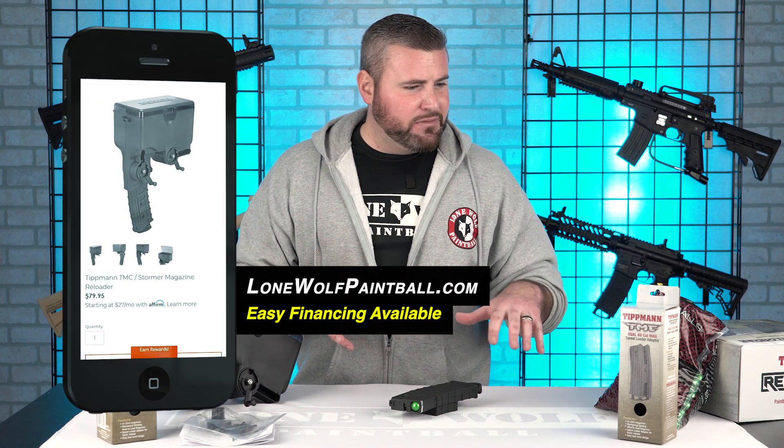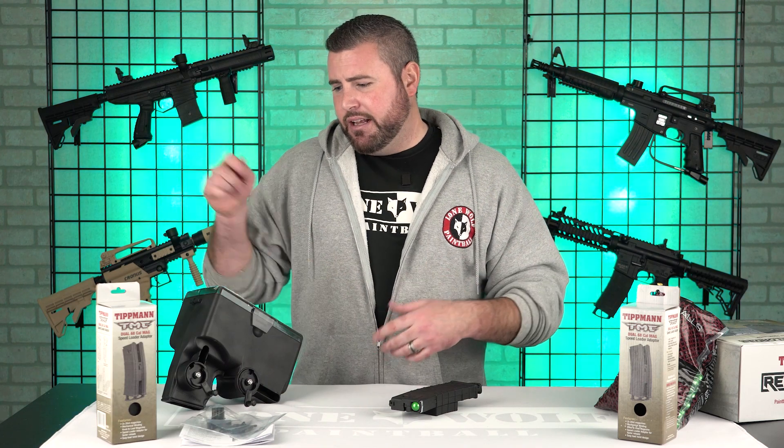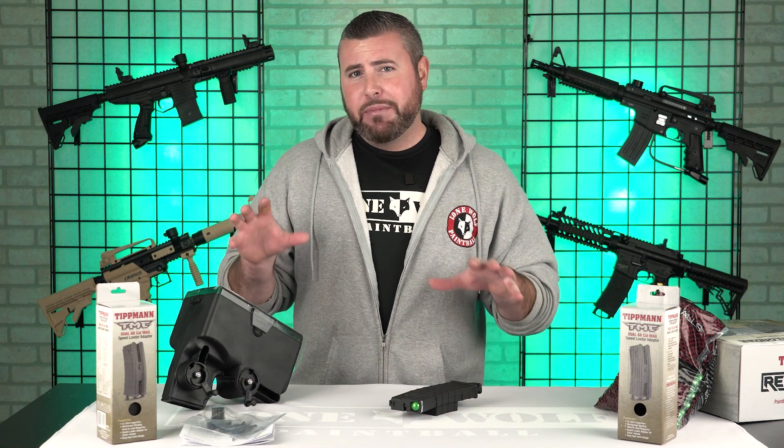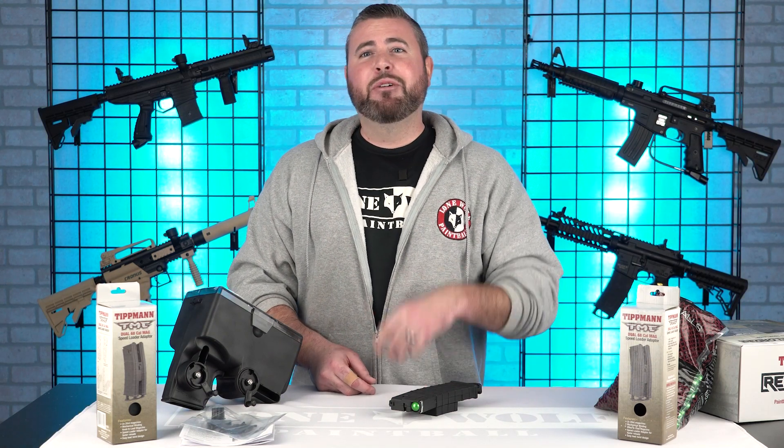Thanks for watching guys. Obviously we're not huge into the mag-fed region, but I would pick one of these up if I was a big mag-fed player. I probably already have one — you just don't know it. I don't know what's in your secret gear bag. I know you've got a closet full of paintball stuff.